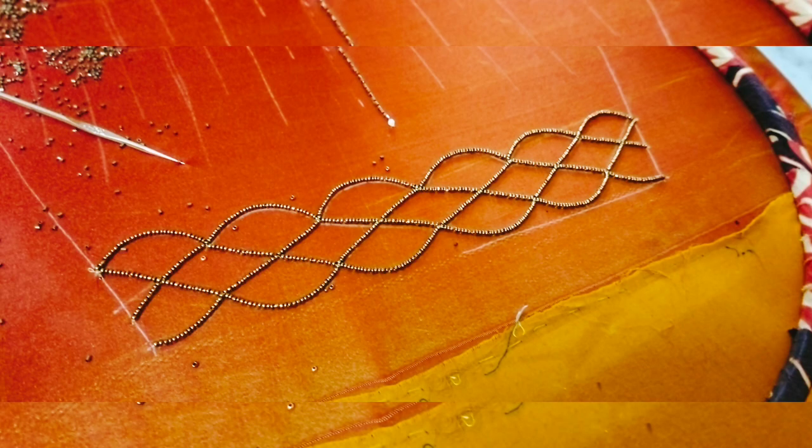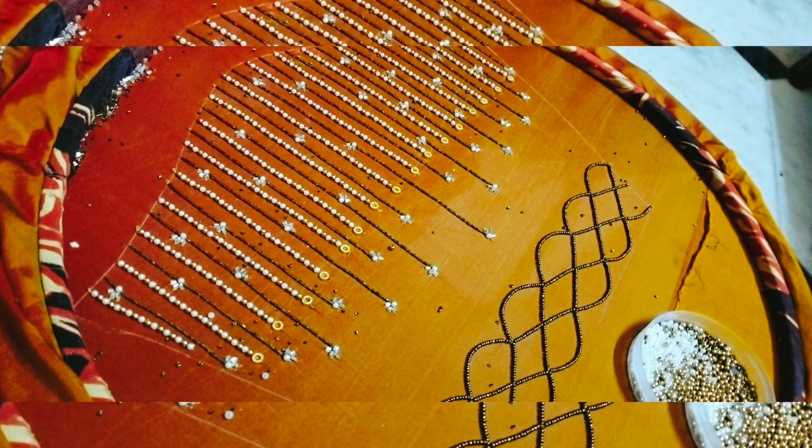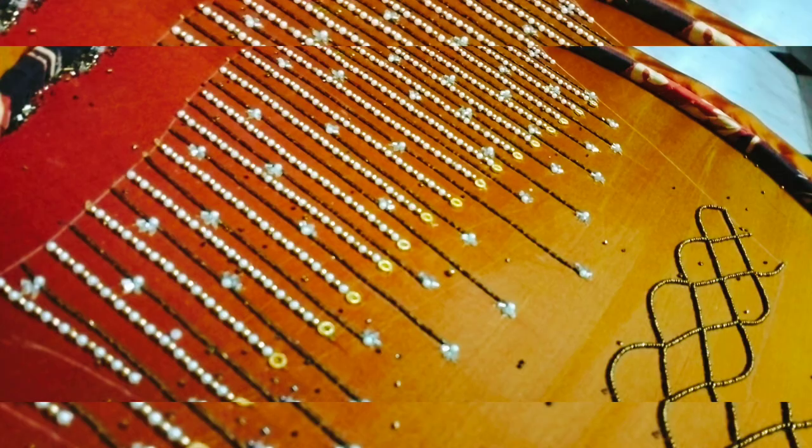Now, we are going to do the line work. We are going to place the tube beads and the pearl. For the opposite side, we are also going to place the tube beads. We will finish with the shakri material.